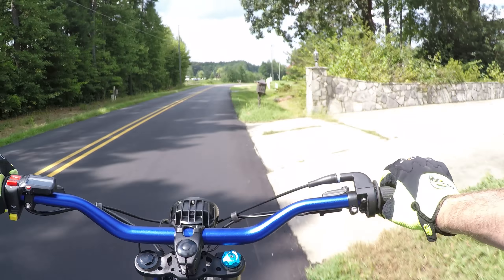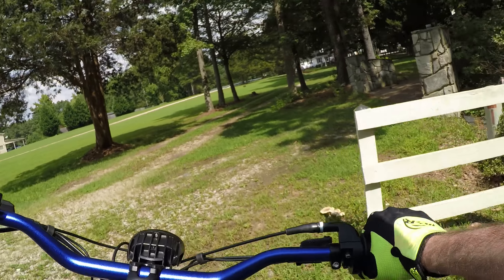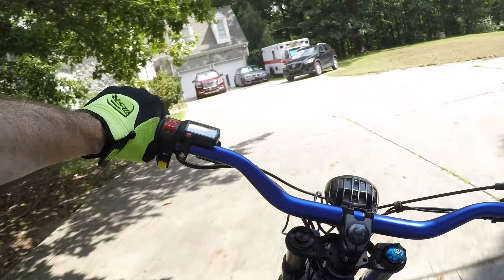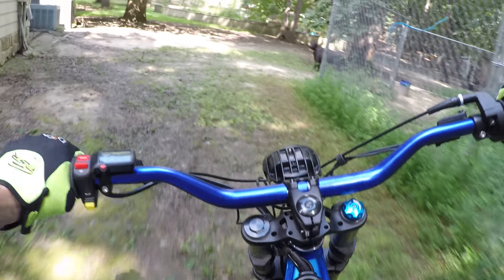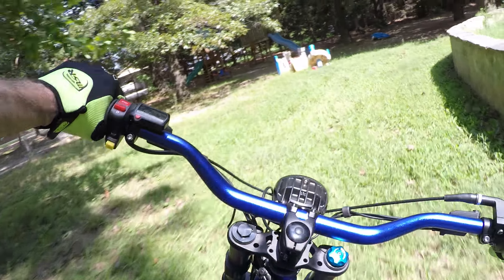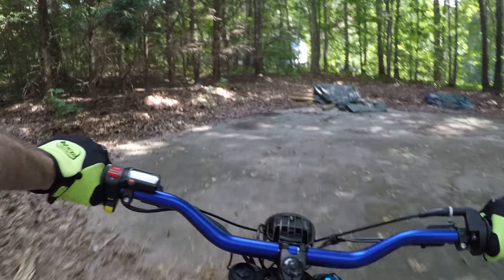For a no-stress just-get-on-and-ride bike, it's alright. I've got an X controller on the way — that's supposed to give a little bit more power — but I'm more interested in the regen braking on it. So we'll see how that regen braking does.